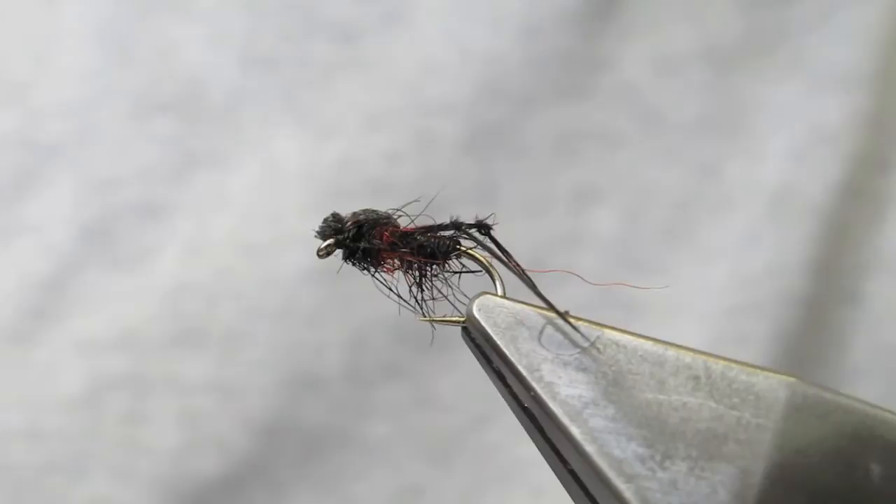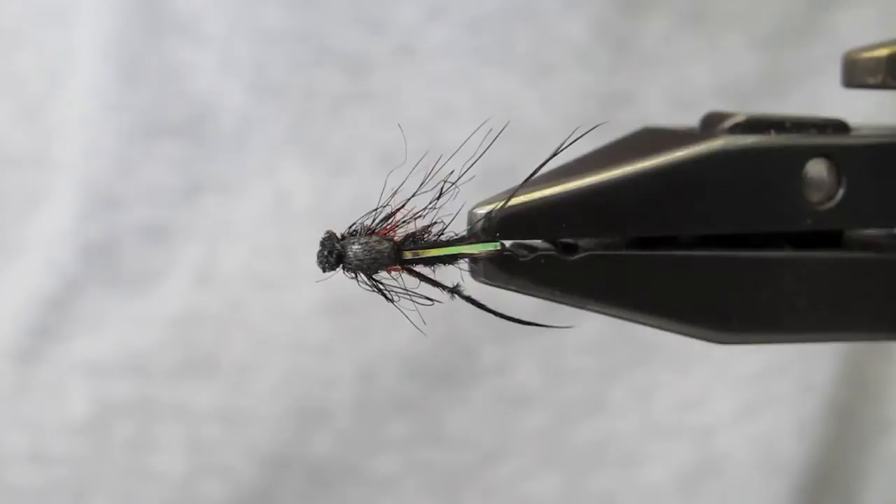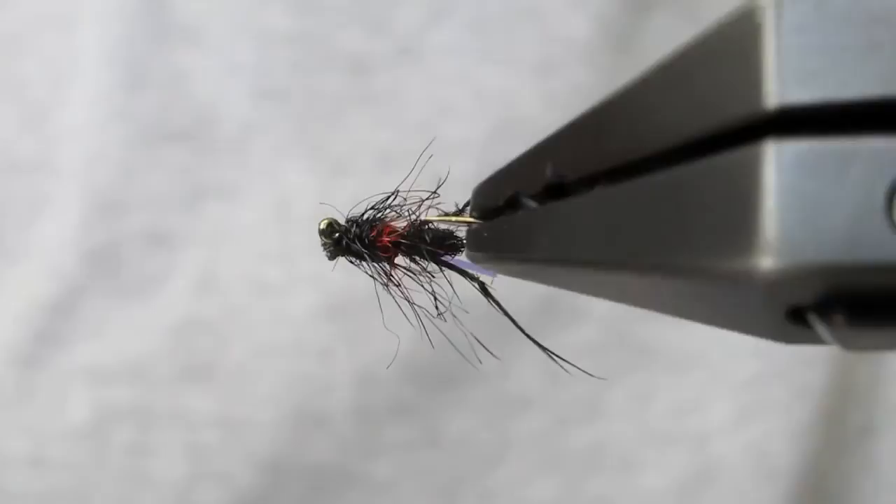And that completes the fly. We have a bit of orange that sticks out, we have the sprawling trailing legs, the foam will aid in floating the fly. That completes the Bibby-O-Marcy.